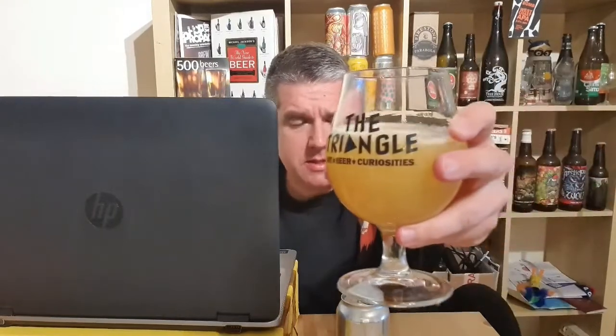A bit of glass. As you can see, it's pale but very hazy. That's Finback for you — bring the haze. Not much of a head. Just going to agitate and give it a bit more.